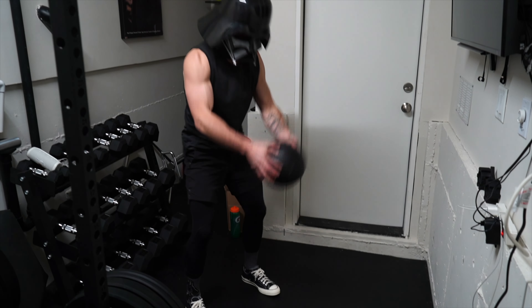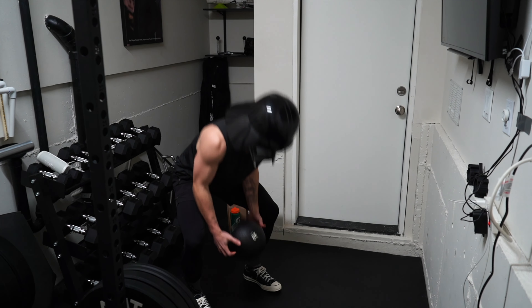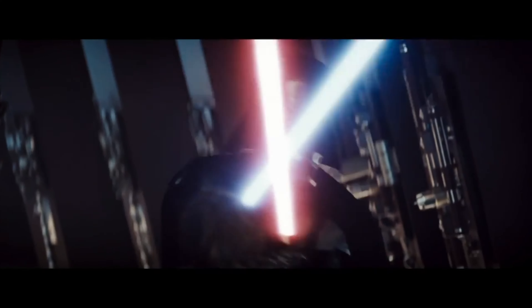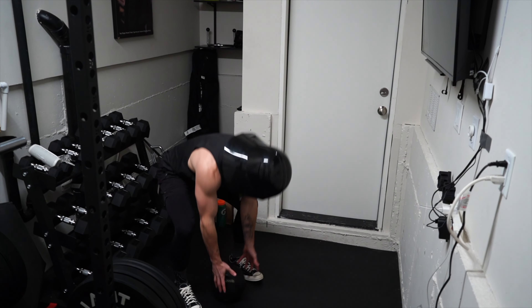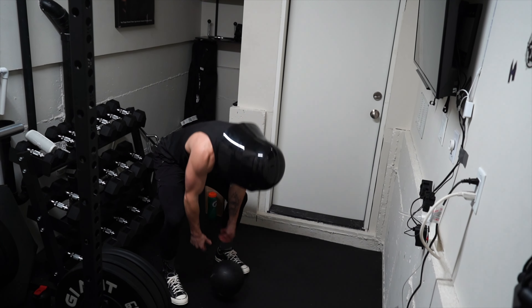To start off, Vader would take that hatred and do some violent power slams with a slam ball. As a master duelist, Vader preferred to overwhelm his opponents with overpowering heavy attacks, so I wouldn't see a reason for him to change his strategy in training.